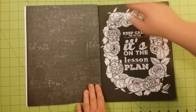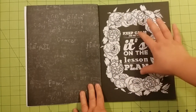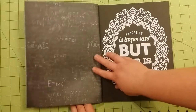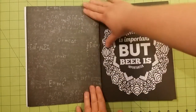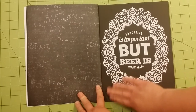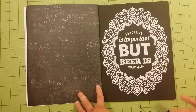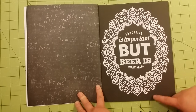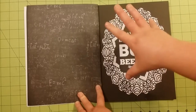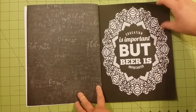You can see each of the pages have kind of a design around a saying or mantra on the page. They call it a chalkboard coloring book because the background is black — it doesn't feel like chalkboard at all. It's not like chalkboard paint or anything like that. It basically is a black background design with something on top that you can color in.